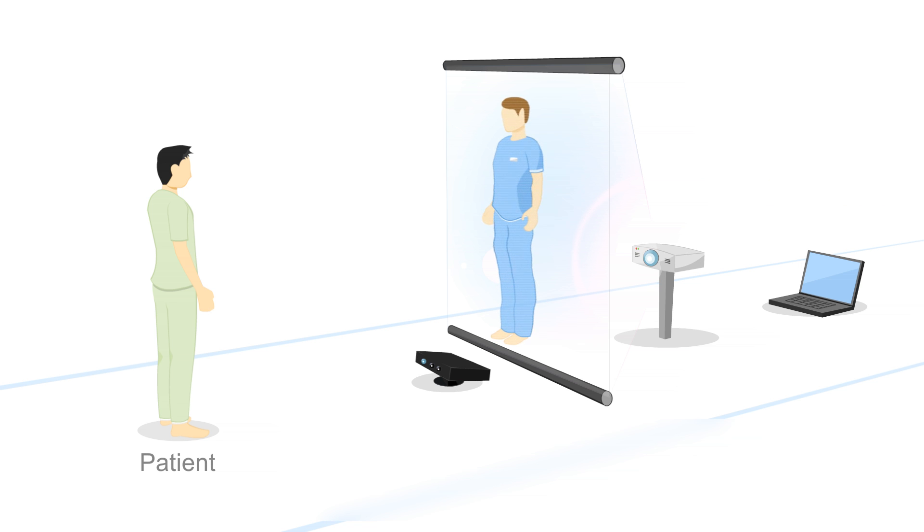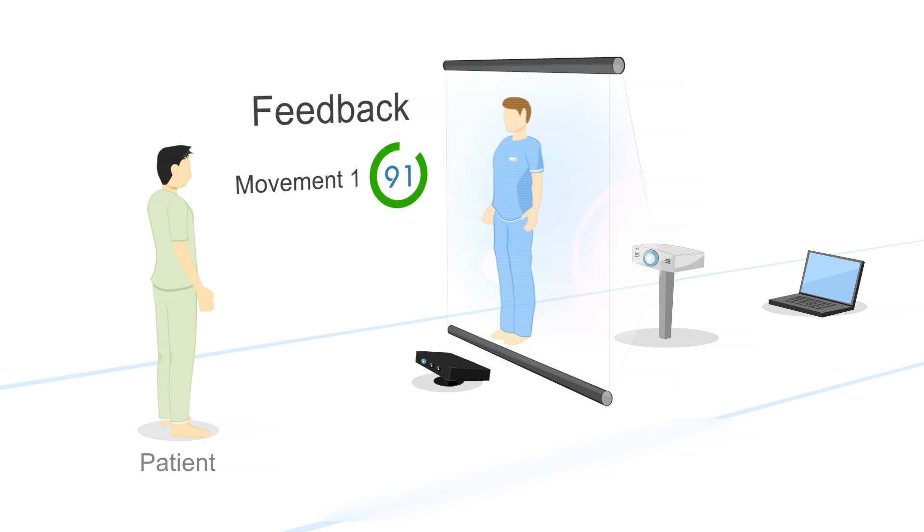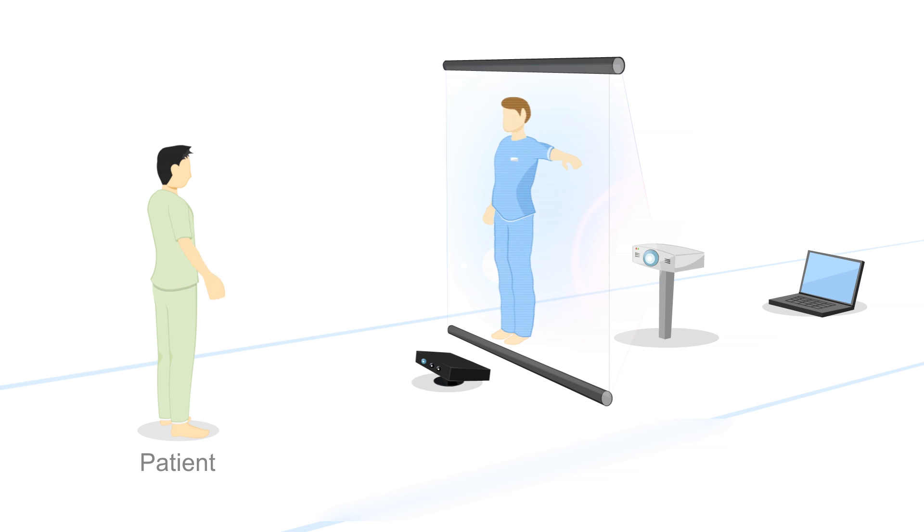The patient will follow the movement after being detected by a sensor. If the patient makes the movement correctly, the VPTA system will respond with a positive feedback. Otherwise, it will respond with a negative feedback and will ask the patient to try again.